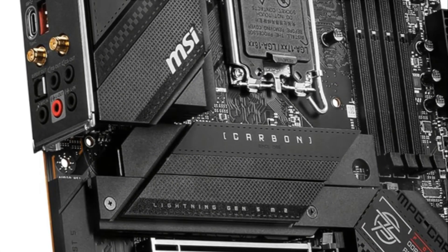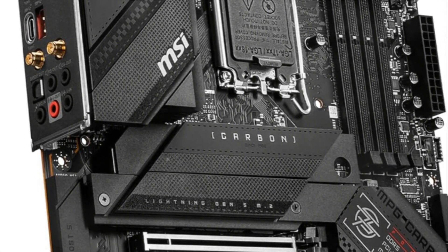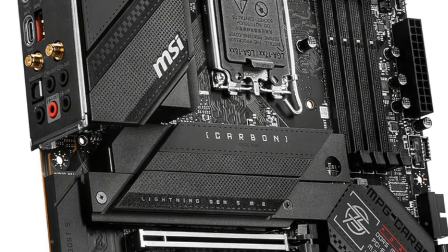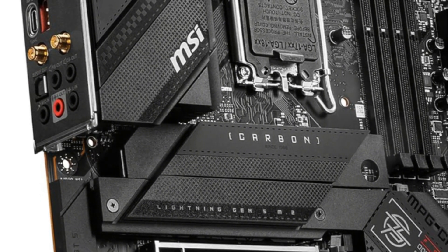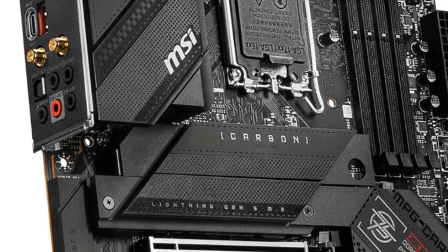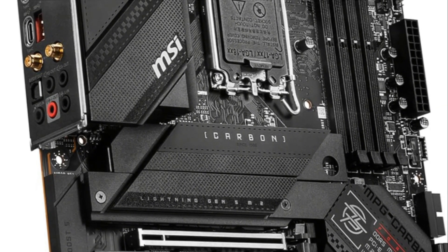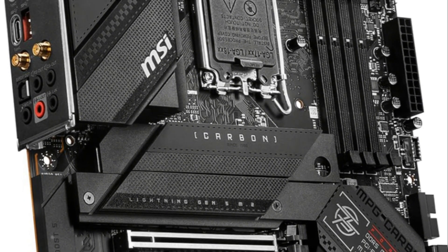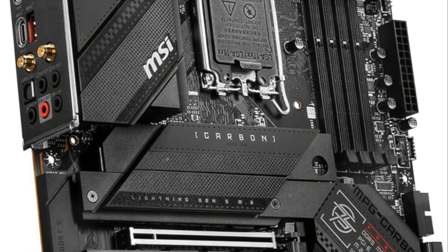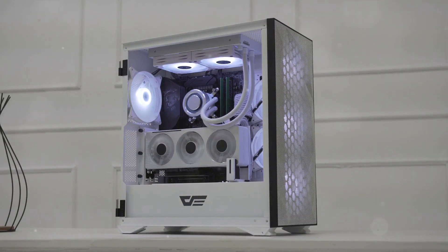The MSI MPG Z790 Carbon Wi-Fi offers lightning-fast performance for high-end gaming PCs. It supports Intel's latest 13th-gen Core i9 processors and fast DDR5 memory, up to 7,600 MHz when overclocked. With PCIe 5.0, Lightning Gen 5 storage, and plenty of USB 3.2 ports, you'll have blazing transfer speeds. MSI built an excellent power design into this board, with a 19+1+1 phase VRM, core boost, and memory boost technologies to feed power-hungry components.